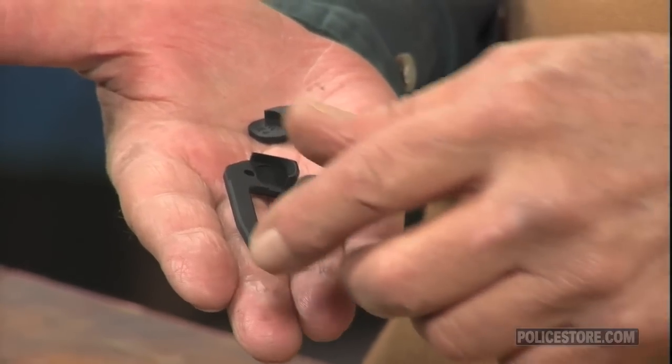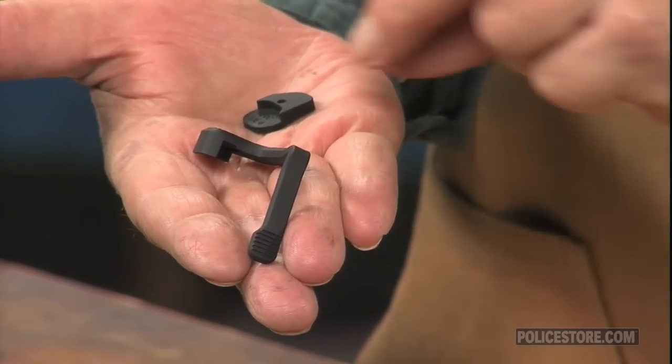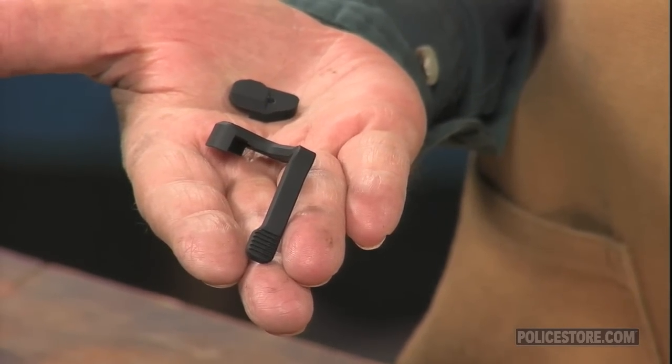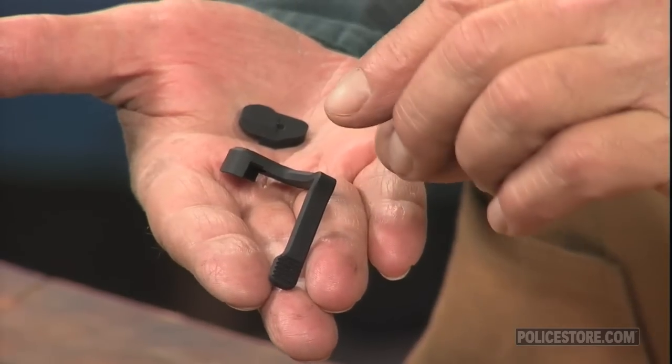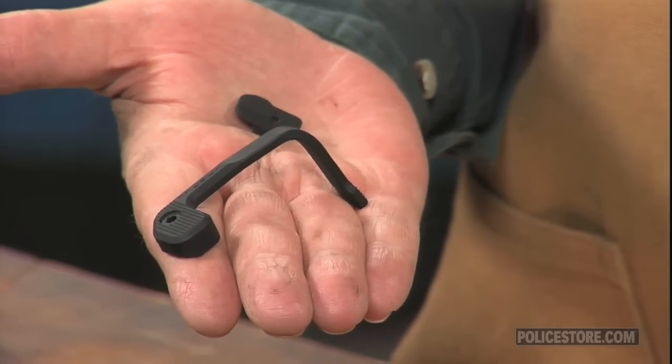It streamlines bolt catch manipulation to get the weapon into battery more quickly. The trigger finger can stay outside the trigger guard as you operate the lever. The factory bolt catch retains normal function with the BAD installed. It's easy to install and remove with no rifle disassembly required.